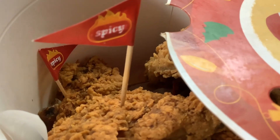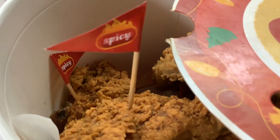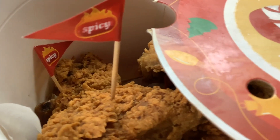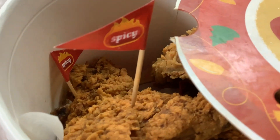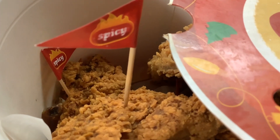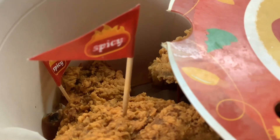You are going to see that spicy sign — when you buy a chicken, please do not remove it. Because when I did the last time I got my Jollibee, I forgot to leave it on. I was heating them all up and added everything in there — the non-spicy and the spicy ones.